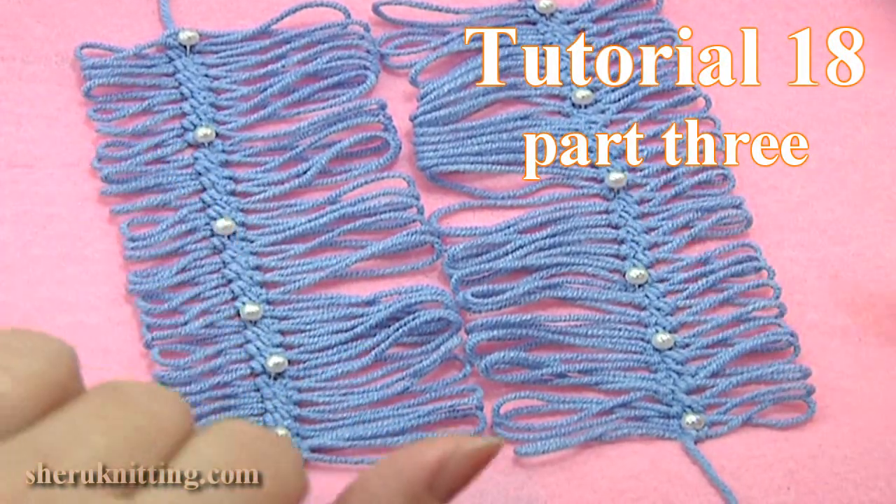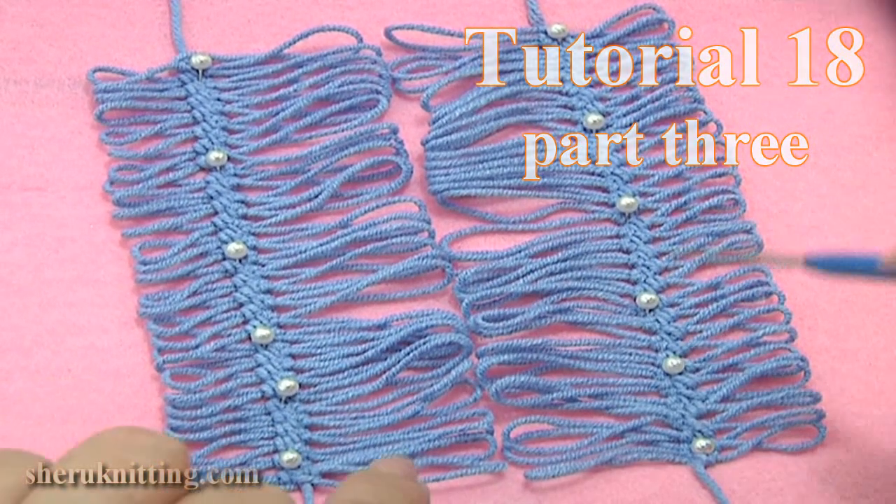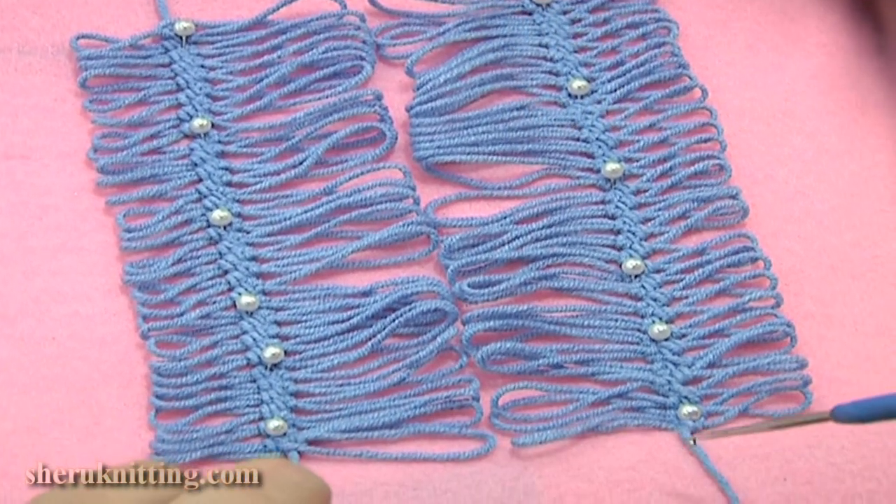Here in front of me I have two asymmetrical strips. I lay them out on a plain surface and fix them with pins. You see our long loops are inside.